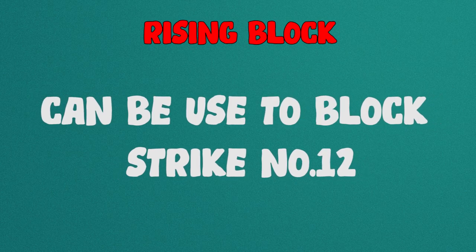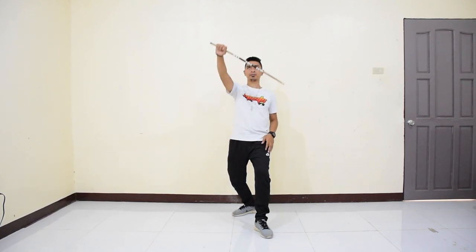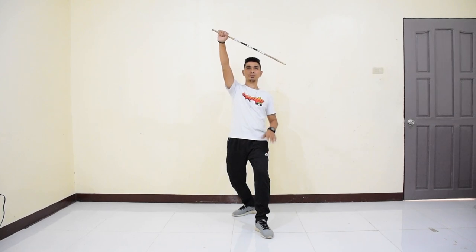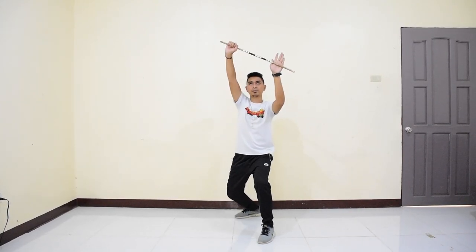Raising block — this type of block can be used to block strike number 12. To perform, step your left foot and back knees bent slightly. Raise the stick above your head diagonally, with your grip placed higher than the end of the stick. Support the stick with your left arm by placing your open palm behind the stick, palm facing outside. Steps 1 and 2 are done at the same time.